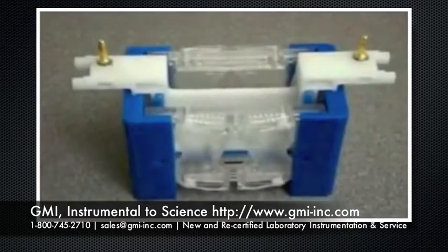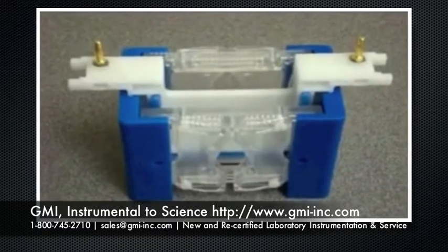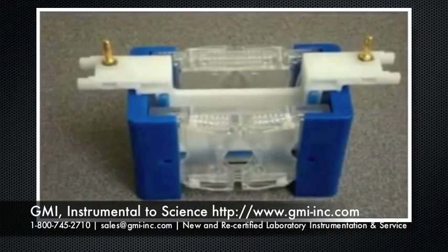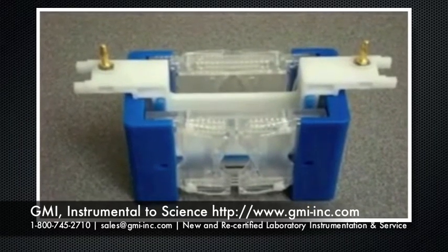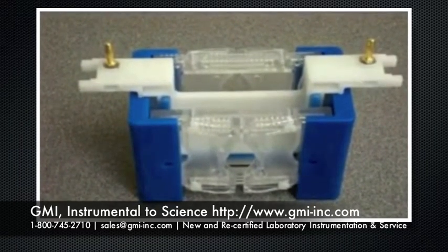The mini gel works perfect for those of you who like to use precast gels. It's designed to hold 8x10 and 10x10, the most commonly available precast gels.